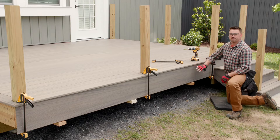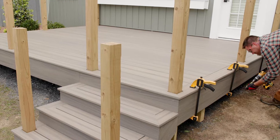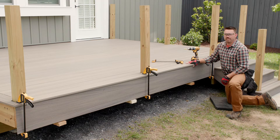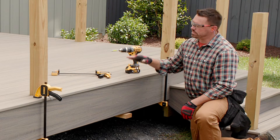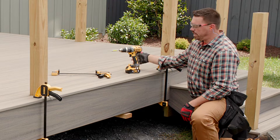Once I finish fastening the front, I'll just repeat the process on both sides of the deck. That wraps it up for this video on how to install Trex Enhanced fascia. Join me for video three of three, where I'll talk about installing Trex Enhanced railing on the main part of the deck as well as the stairs.